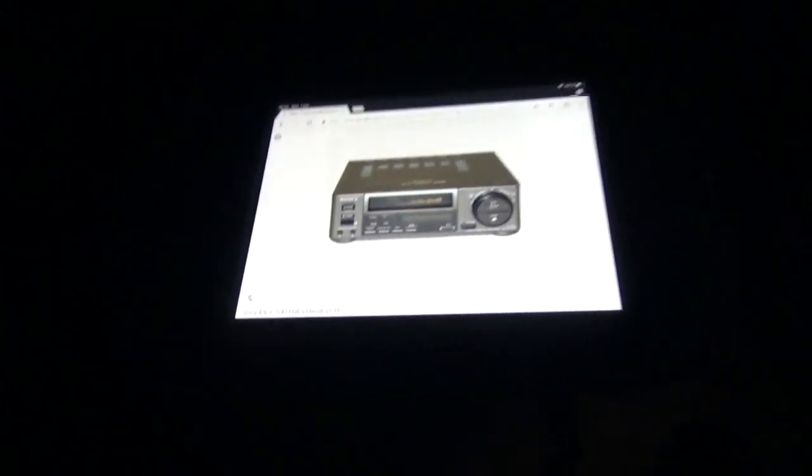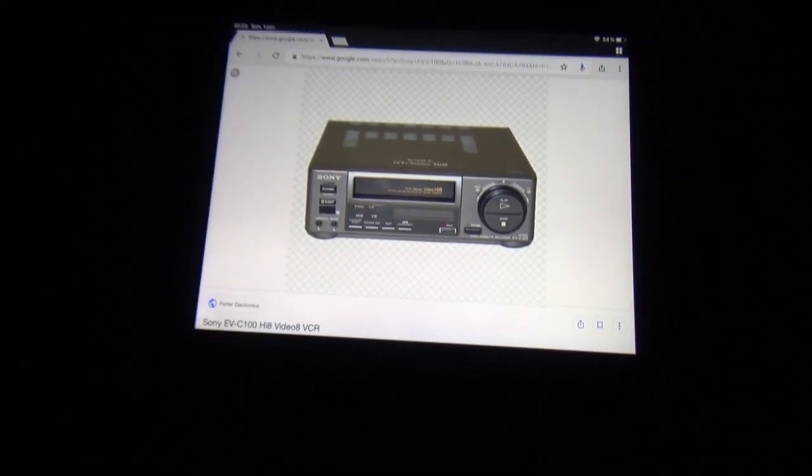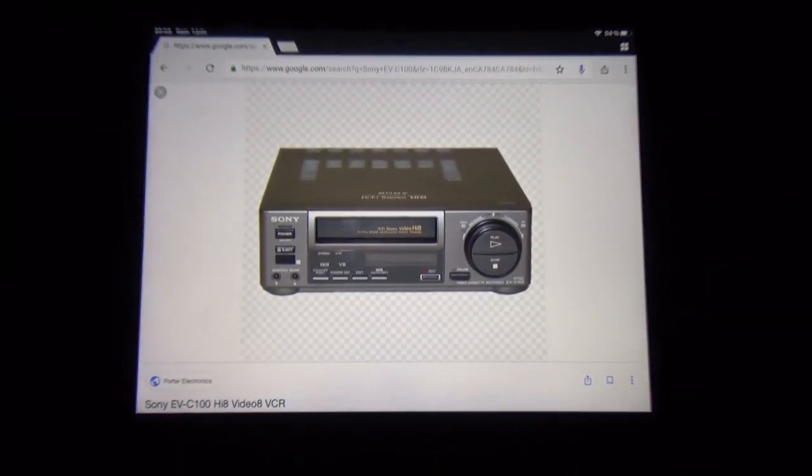That concludes this video about the Sony EVS2000 Hi8 VCR. I'll see you later guys for another VCR video. Bye.